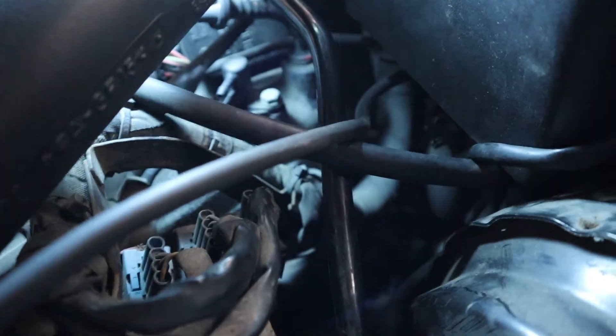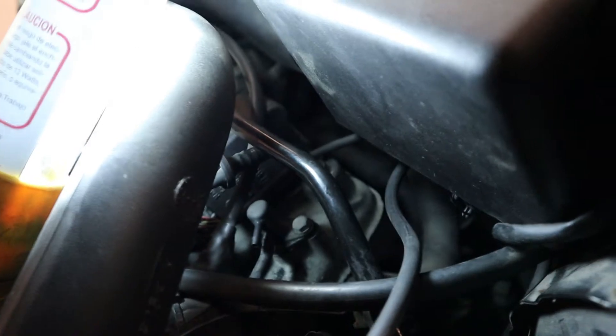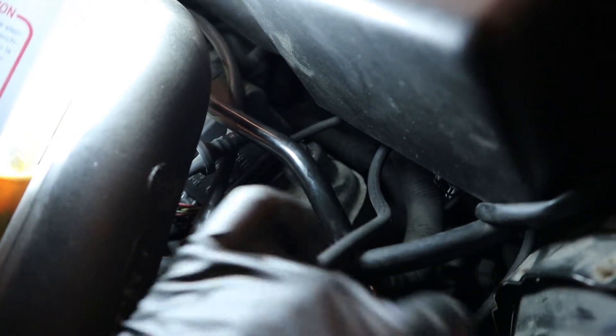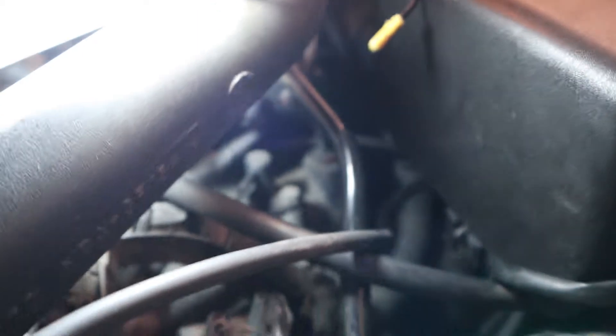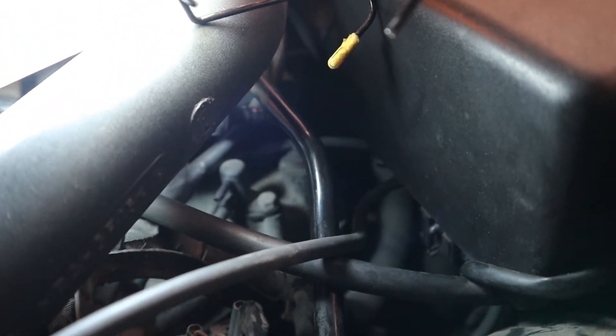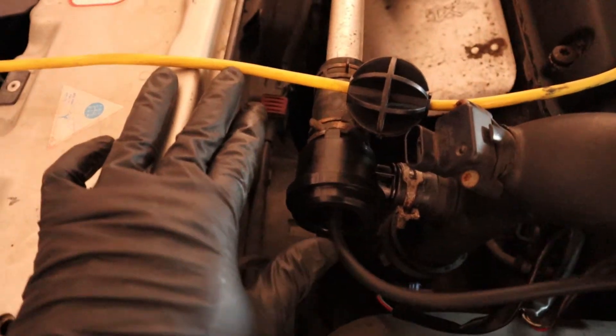While I was zip-tying the new vacuum line on, I actually found another vacuum connection that was old and rotted. When I went to touch the line, it just snapped. It looks like it connects down to this T on the intake manifold. So I'm going to use the leftover vacuum line I had and replace that. I probably didn't need to replace the blow-off valve — I think it was just a vacuum leak.